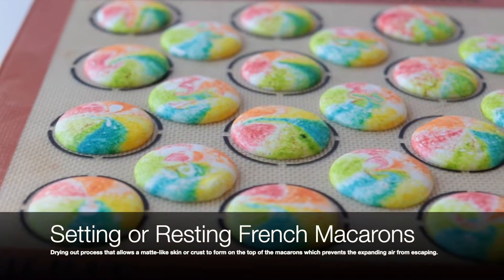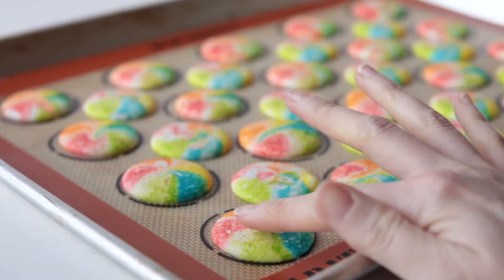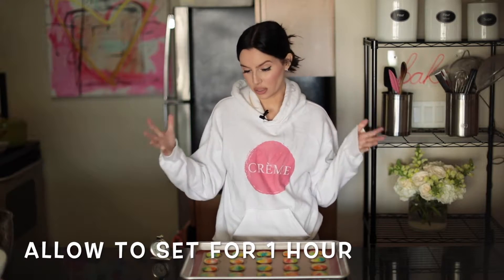On last week's episode, we briefly went into how to set macaroons. Setting is the drying out process that allows a matte-like skin or crust to form on the top of the macaroons, which prevents the expanding air from escaping. Basically, you're going to allow your shells to rest for an hour or until the skin forms.